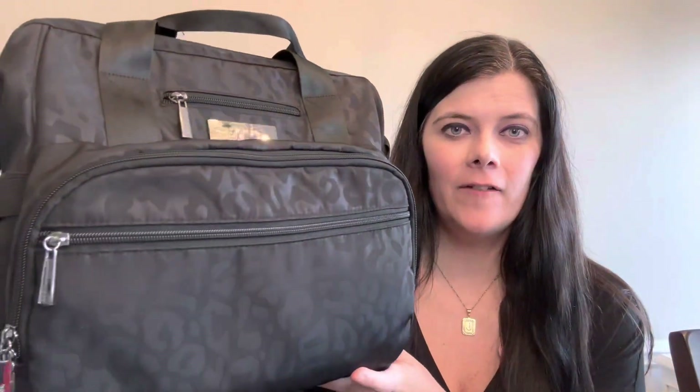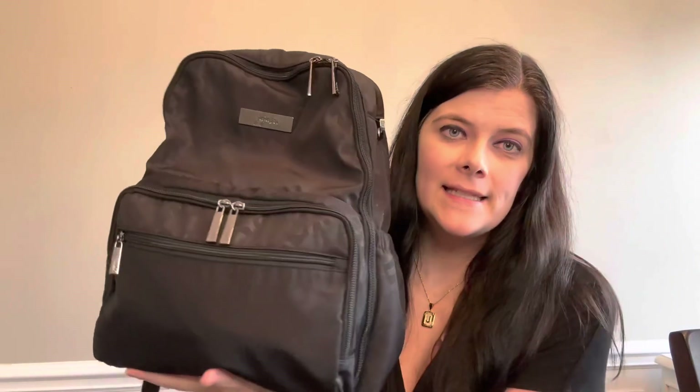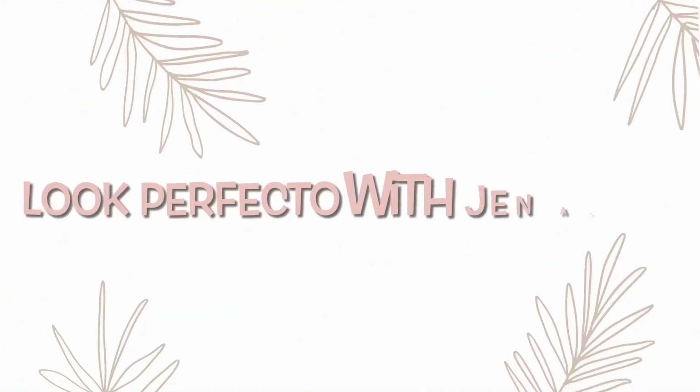Today I'm doing a comparison of the Dr. BFF from Jujubee compared to the Zealous backpack, both in that beautiful black catwalk color. I've been asked a lot which one holds more and which one I prefer. So what I'm going to do today is show you everything I had packed inside the Zealous, then put that into the Dr. BFF and compare how they pack differently. I'm very interested to see what those look like, and I will also do a comparison of them side by side.